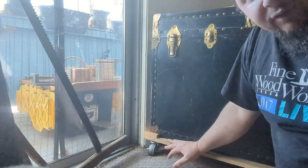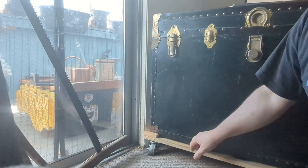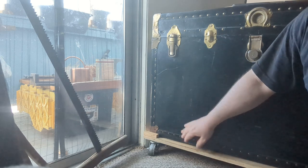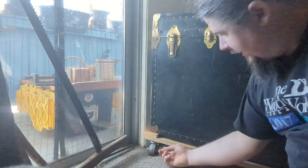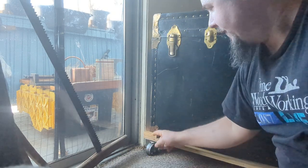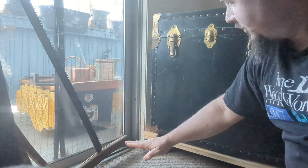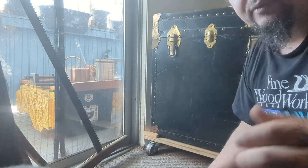Well, you might make a caster platform like this one. This is just a piece of plywood cut to be the same size as the bottom of this, plus a couple inches in each direction. You simply screw the casters into the corners of it from below. Then you take some little short lengths of wood — some little blocks — and you just butt them right up to it and nail or screw them in. I'll show you what that looks like up close.